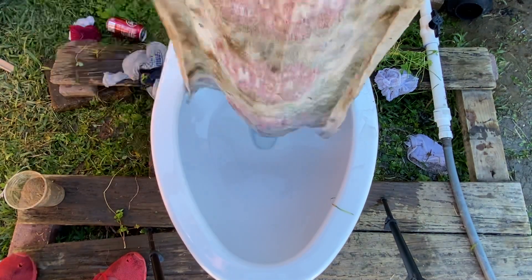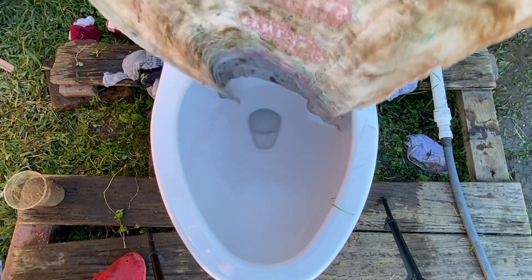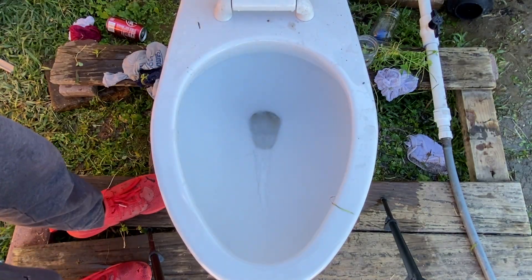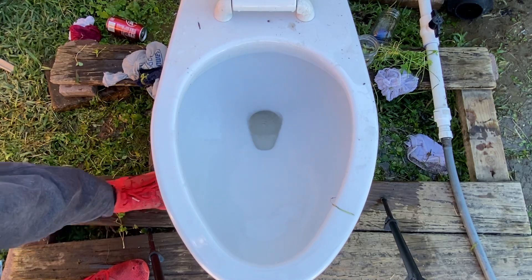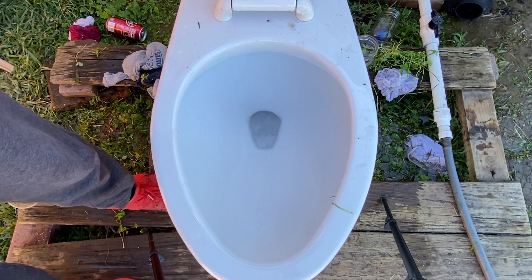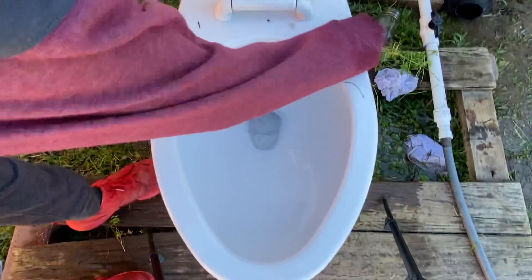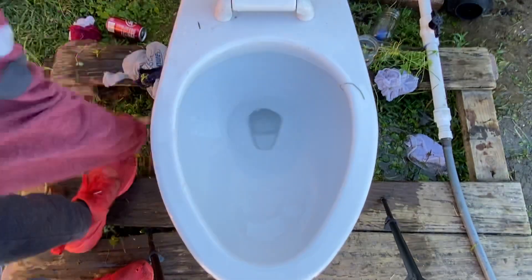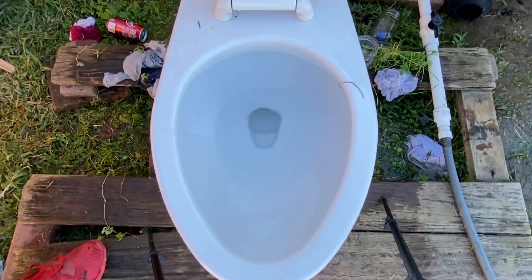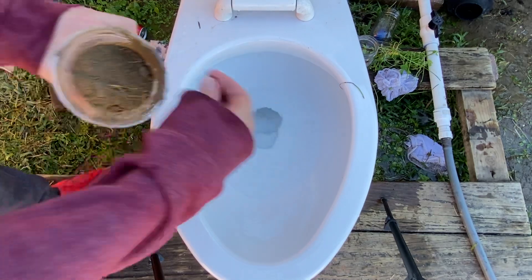Now let's try the dish towel. That's it — cool! That did well.